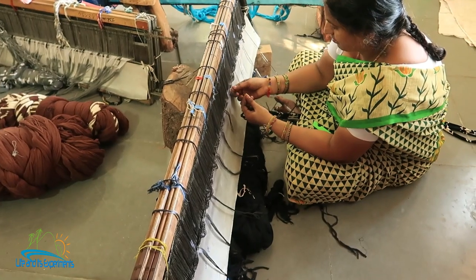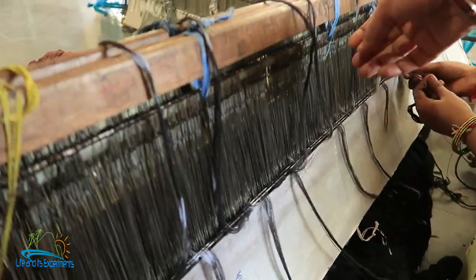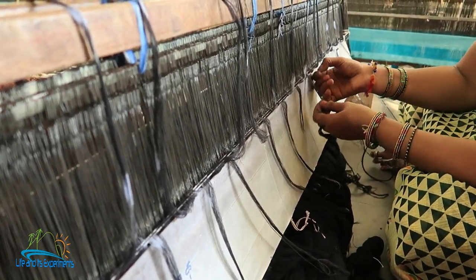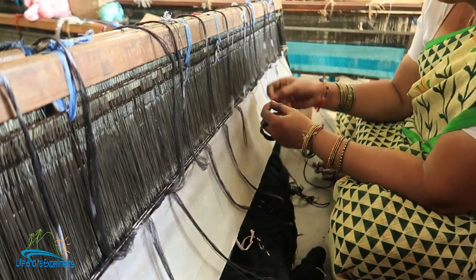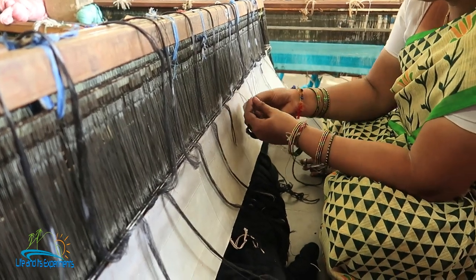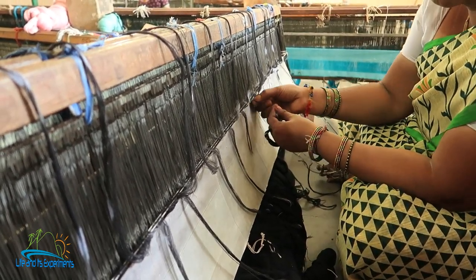She is collecting the threads of the new warp onto the threads of the old warp here, joining them so that the new warp can be put together and put onto the loom. Those three thousand threads are going off and she will collect each one of those threads. How many times is this process done? Every time you put on a fresh warp.